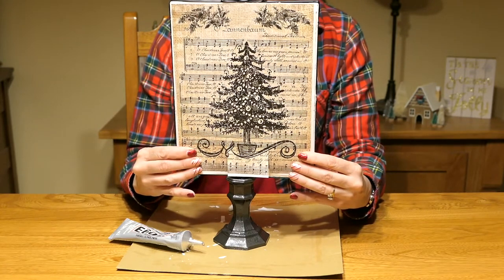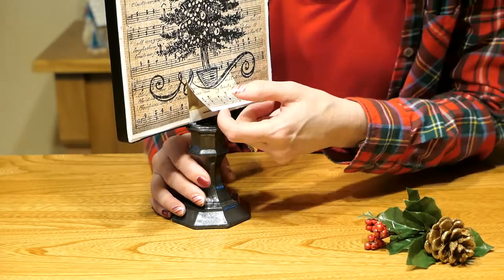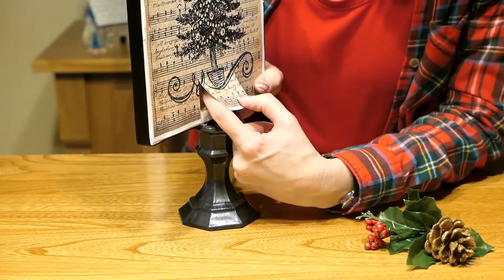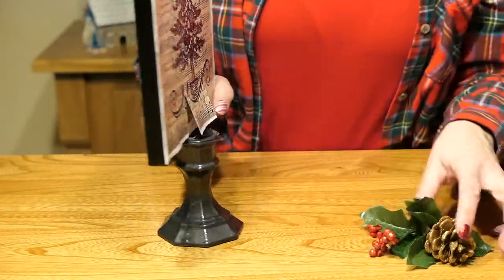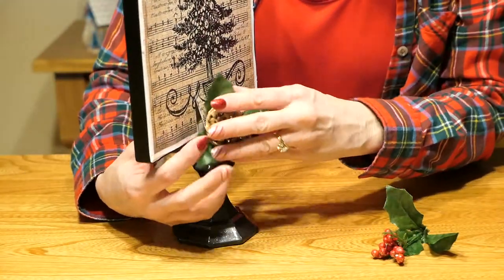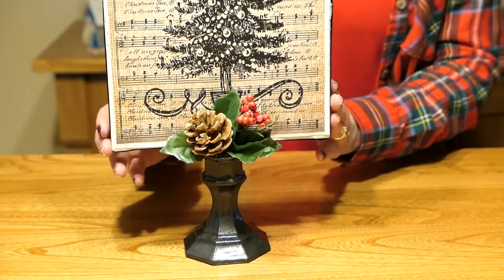We're going to hold it like that for a little while until it dries. On the back I cut little slits to make a small opening — this way you can get in to turn the lights on and off, and when you need to change out the batteries you can pull the battery pack right out. To cover up this little opening, put in your decorative picks to cover it, and nobody will even know it's there.